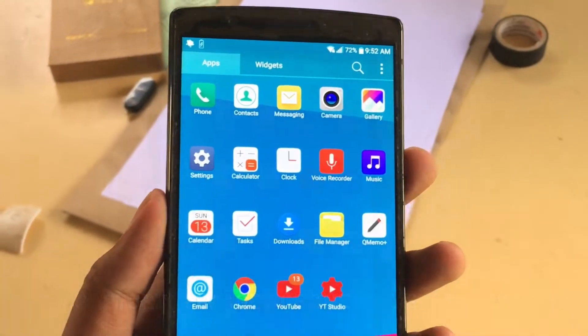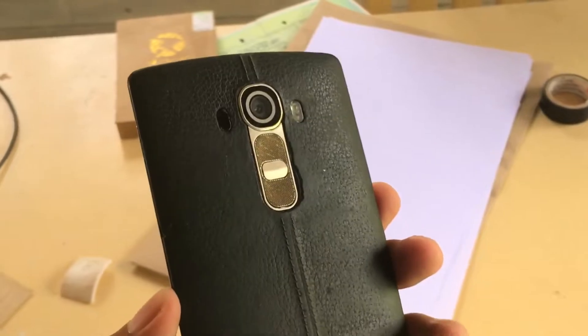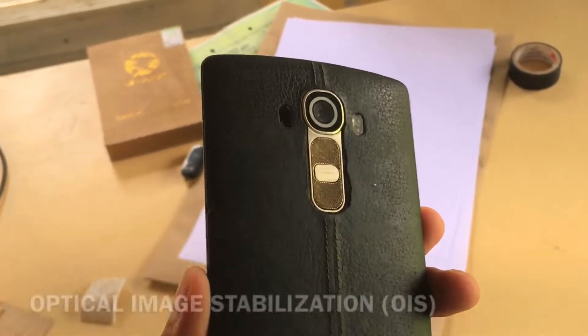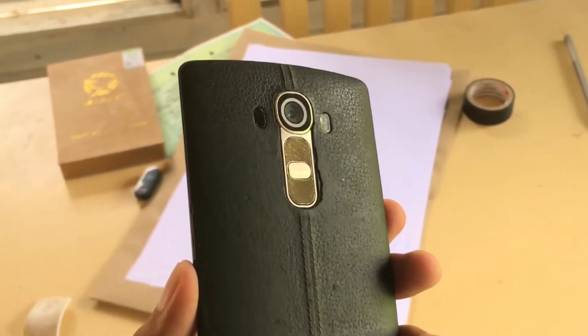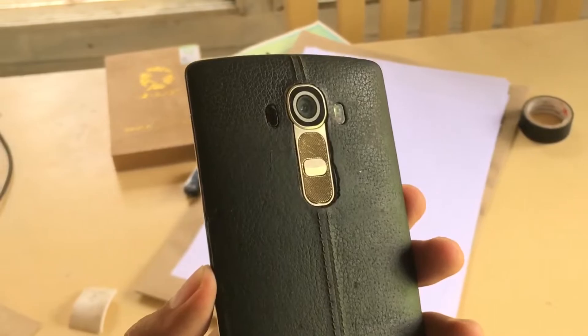I won't go deeper into the specifications of the device except for the camera. This phone from 2015 comes with a 16 megapixel main shooter with optical image stabilization that helps to stabilize when taking photos or when shooting videos. It has an LED flash and a laser autofocus for faster focusing.